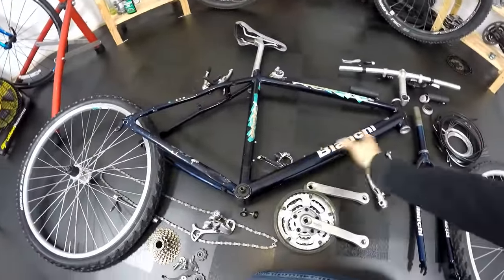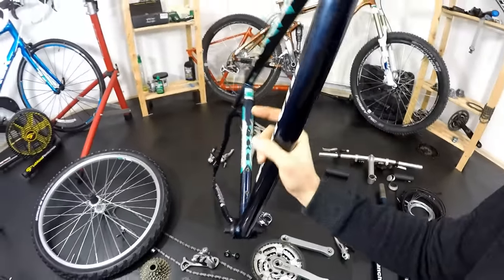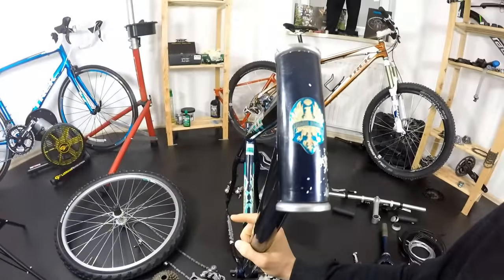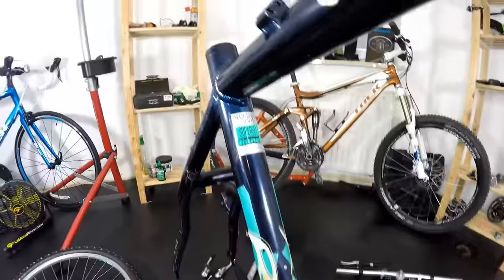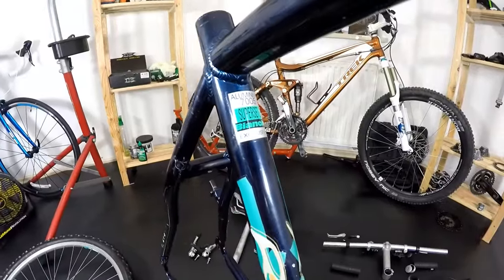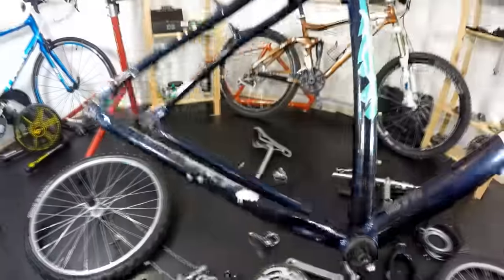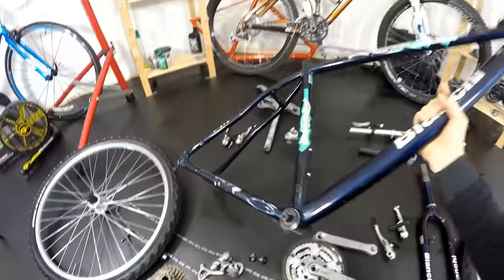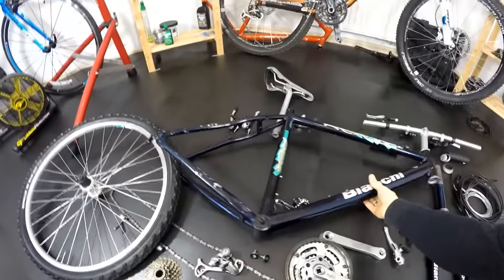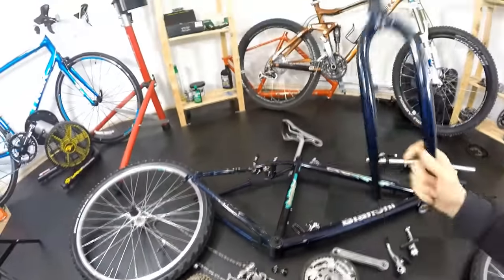I'm not going to paint this frame because it's in quite good shape, and it would be a real shame to lose all those Eduardo Bianchi signs — it looks really cool. Aluminum 7005 Super Set 2, Bianchi exclusive — it's just nice. There are some paint chips, but it's nothing bad. We'll just put some protection on the chain stay and that's it, so there will be no paint job on this one.